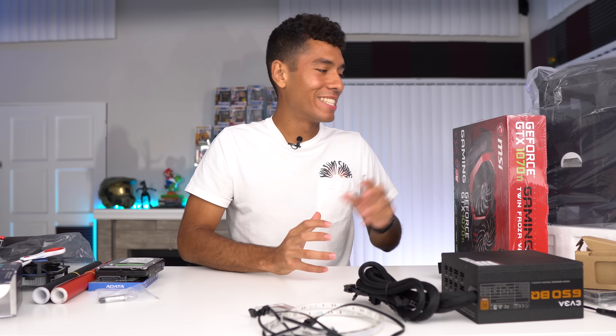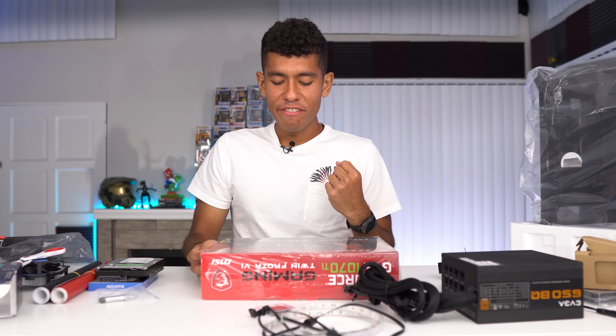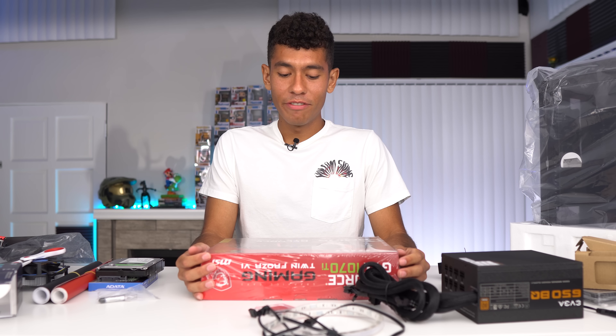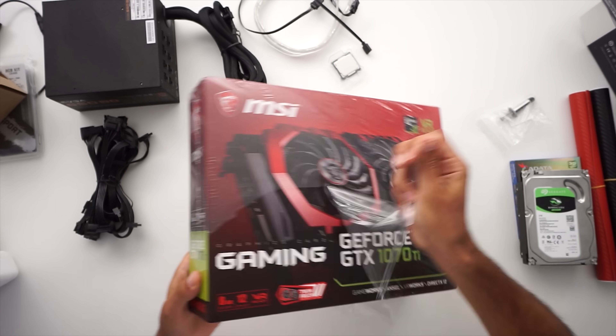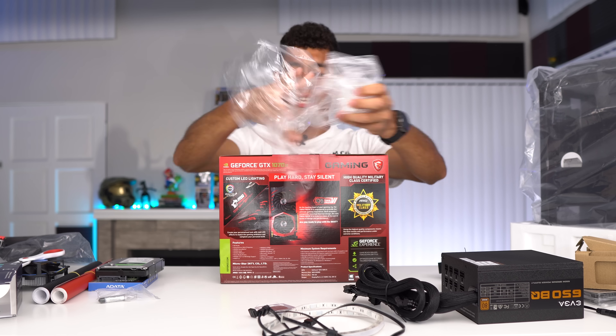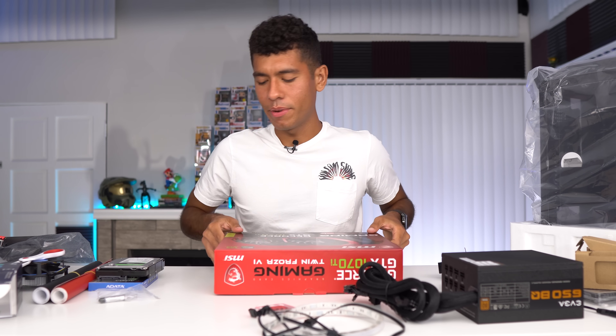Graphics card opening time. This is by MSI — the GeForce GTX 1070 Ti. It's a beautiful graphics card. This guy right here has eight gigs of VRAM, plenty for 1080p gaming, 2K gaming, and really even 4K gaming.